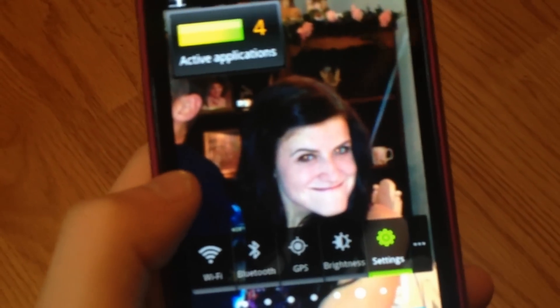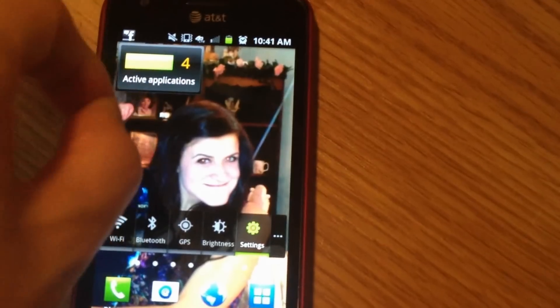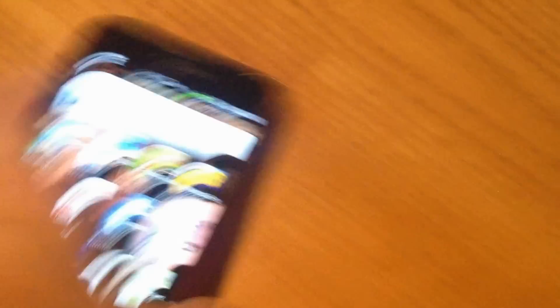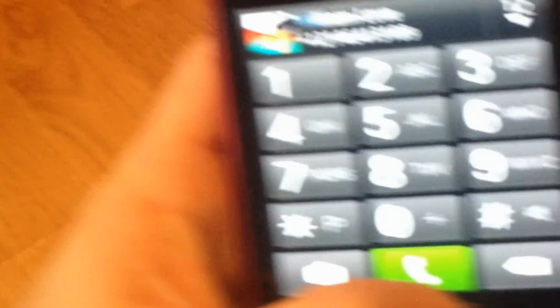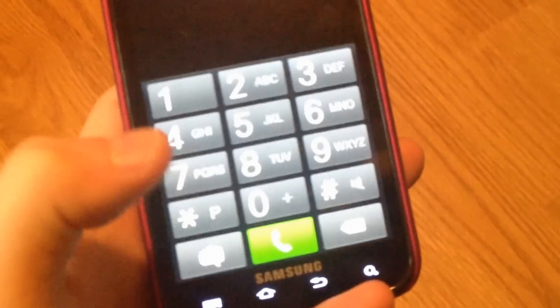Of course, I'll do a comparison to the iPhone 4S. You get Wi-Fi, Bluetooth, all your typical Android stuff. You can do your typical pinch to zoom out and see all your panels. We'll do something here — this is your typical Android phone, as you all know.